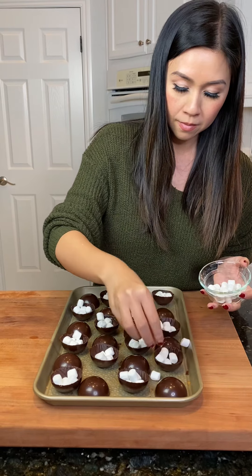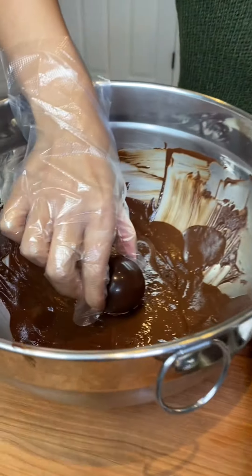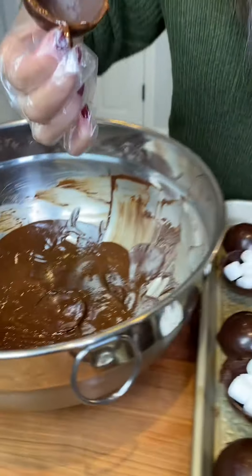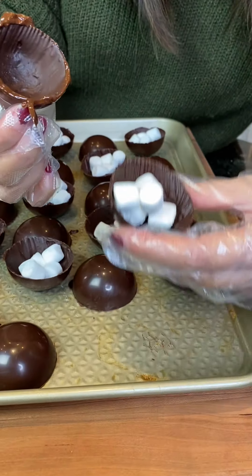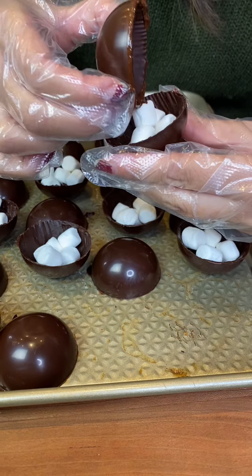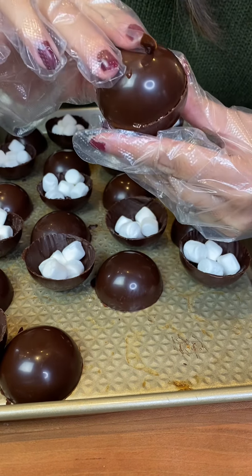I decided not to put cocoa powder in my hot chocolate bombs because I already had 2 layers of chocolate, and I thought that would be just chocolate overload. I'm going to be completely honest — I was not confident coming into this. I'd never made hot chocolate bombs before, and I definitely shouldn't have started with cacao pods because it was really intimidating.